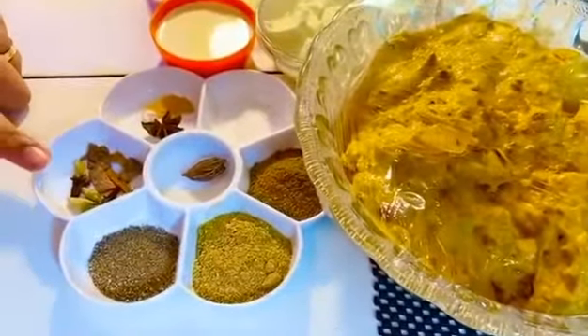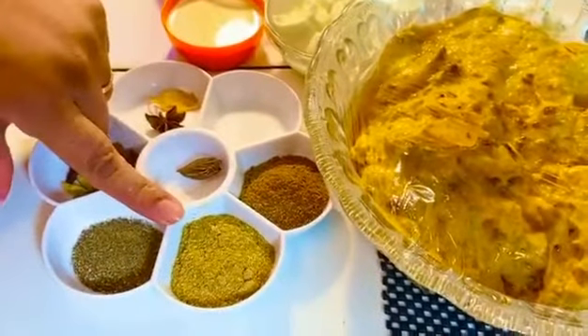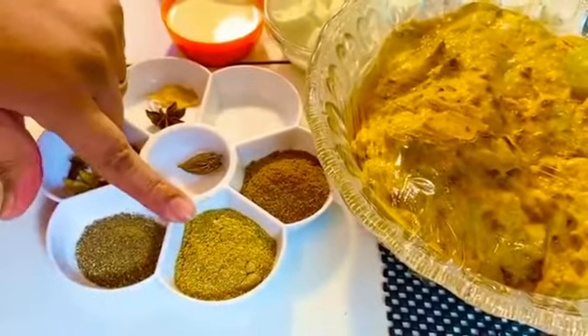First of all, I have 2 teaspoons of zira powder and 2 teaspoons of dry powder for the spice mix.